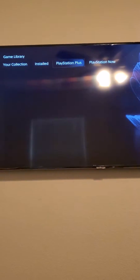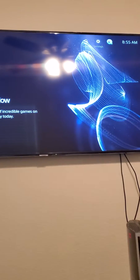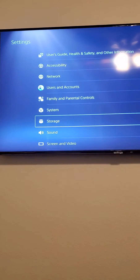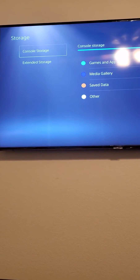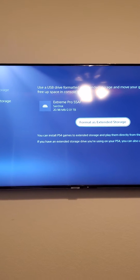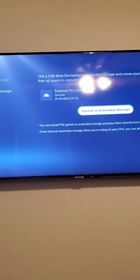So then you go on your PS5, go back to the main menu, and you go to Settings. When you go to Settings, go down to Storage. When you go down to Storage, go down to Extended Storage. And as you can see, mine has already picked it up.